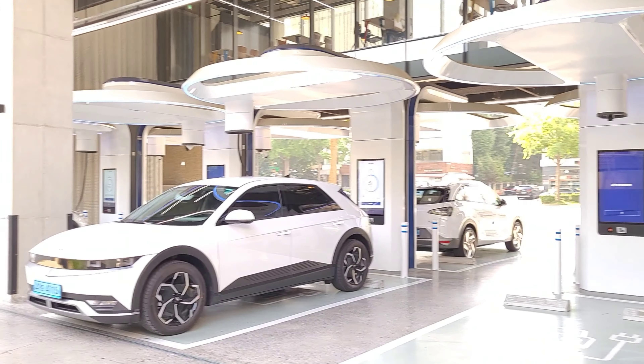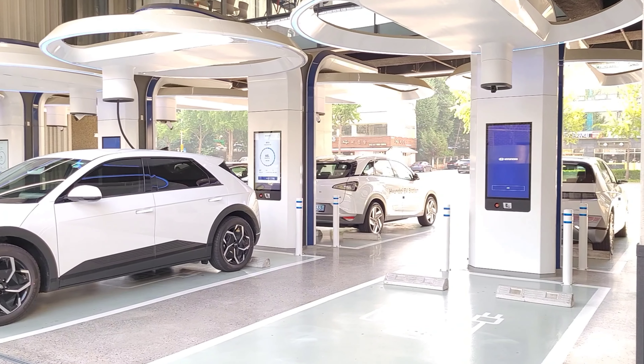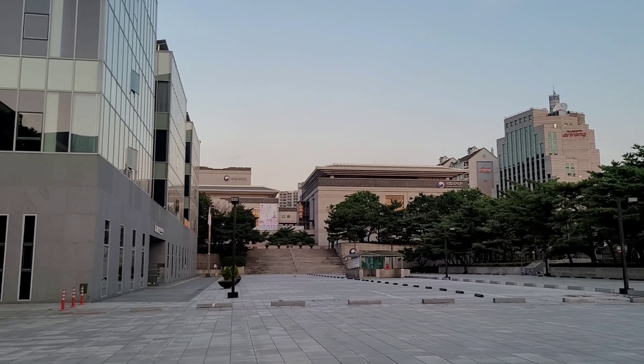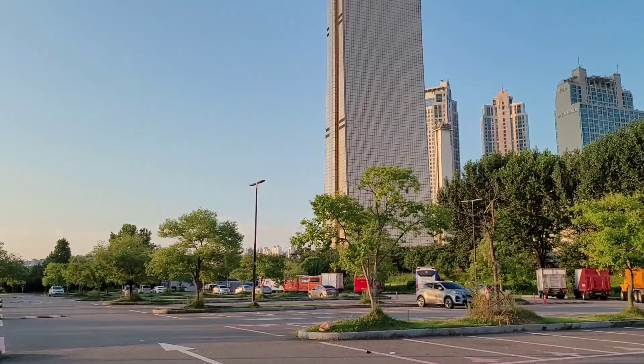I did charge this at a super charging station — there's one in Korea. It was very futuristic and modern looking, and I'll do a review or my impression on that.